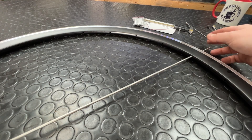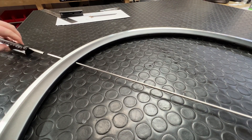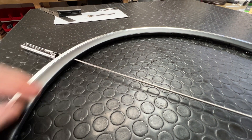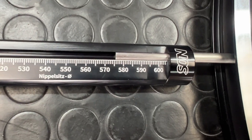We've got the rod in one end — I'm going to put that all the way through — switch to the other side of the rim, take that, place it over the tool, bring them both together, and take that measurement. It's super clear: 576.